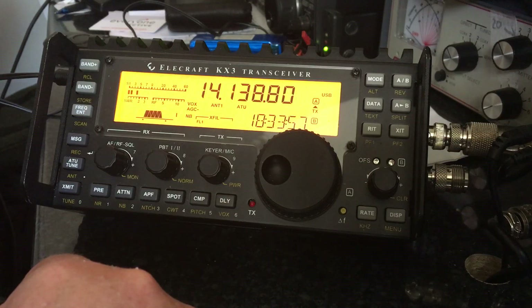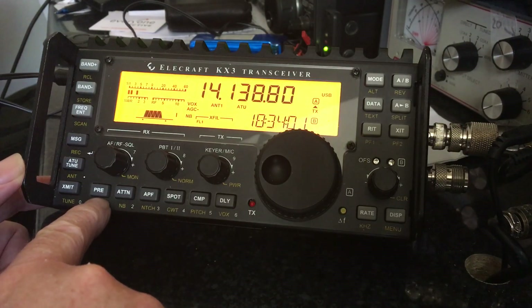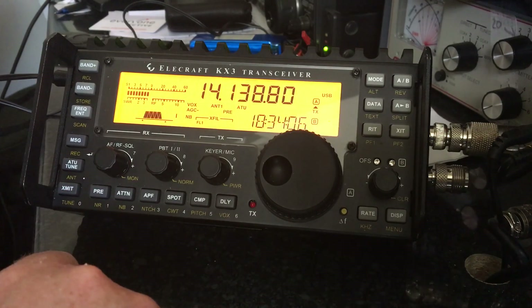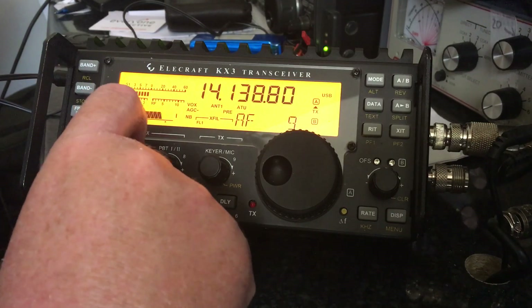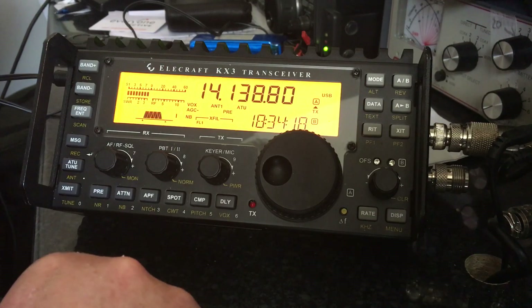The next thing to check is the preamp. PRE is the button for the preamp. If you press that, you'll see on the screen PRE is displayed. I'm now going to turn the volume down. Now the preamp is in place — that's made quite a big difference.